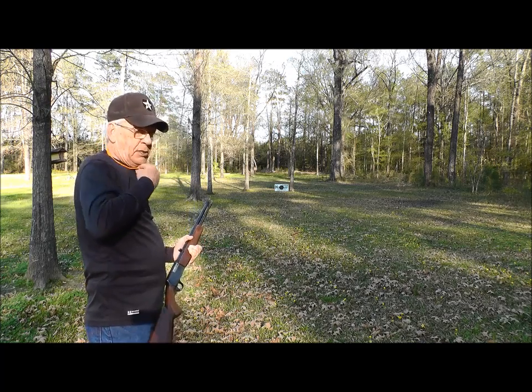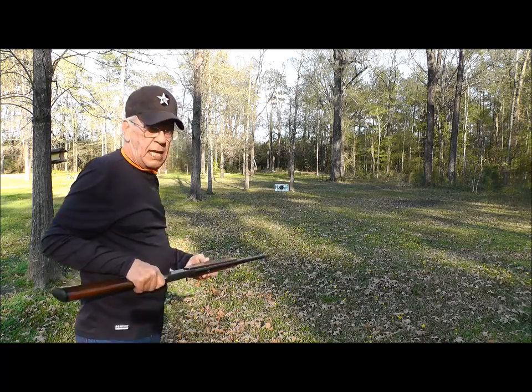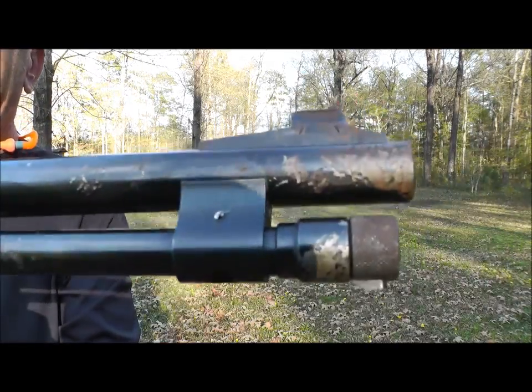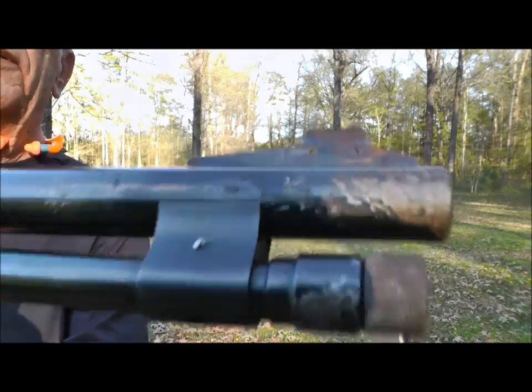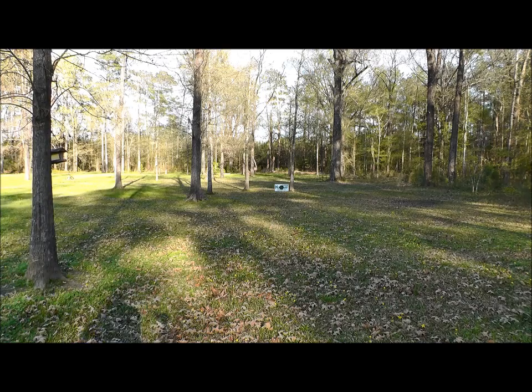A whole lot of shaking going on. I'd hoped to do better. Let's have a look at the re-bluing I'm gonna have done — you can see right there, they're gonna re-blue the whole gun. Now let's have a look at that target.